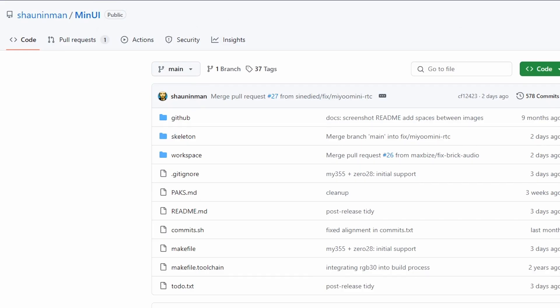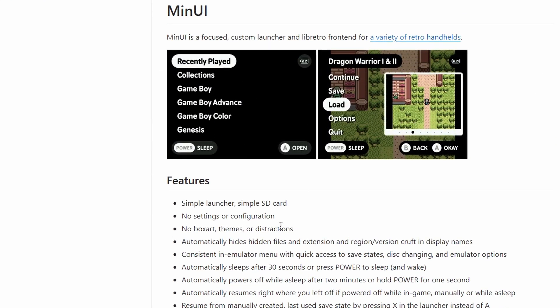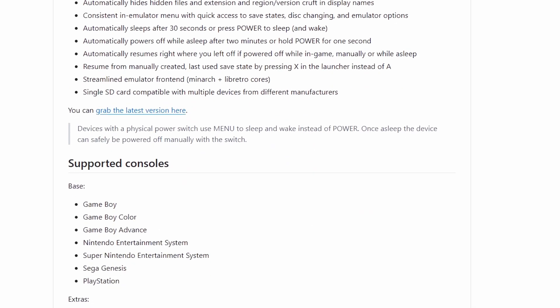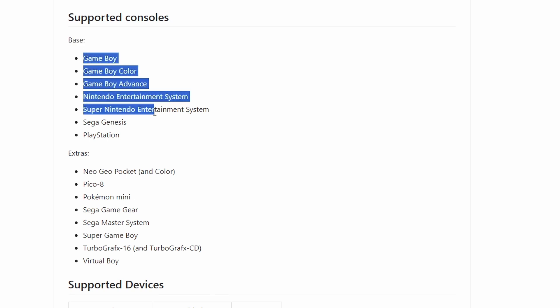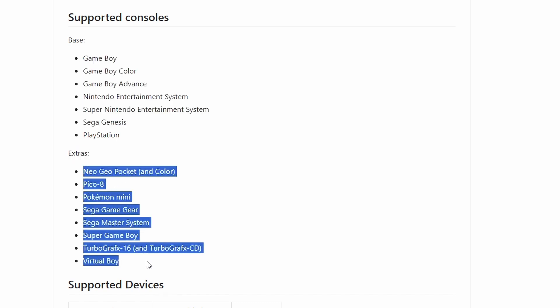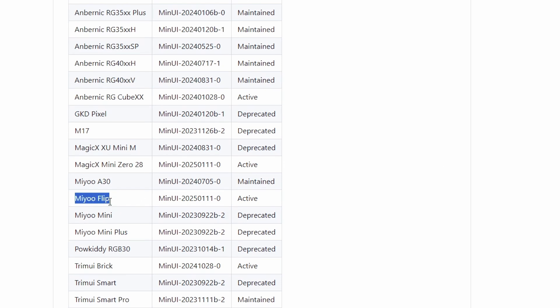Here's the MinUI GitHub page. If you scroll down a little bit, you can see a preview of the menus, and it talks about different features. There's a little blue link that says 'grab the latest version here,' but before we grab that, I'll scroll down so you can see the supported consoles. If you download the base version, you'll get all these emulators, even PlayStation. If you download extras, you get additional emulators as well. There's a bunch of supported devices, and you can see that the MiU Flip has been added.